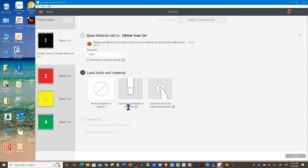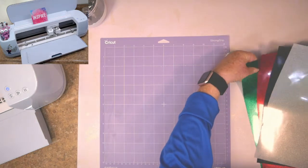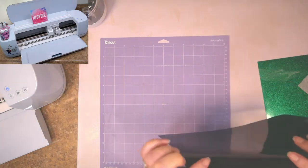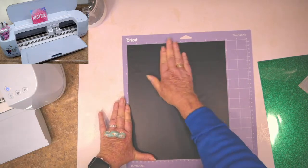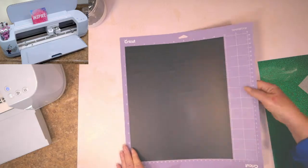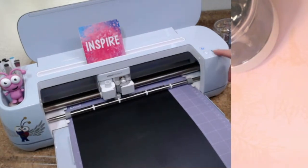I'm going to click on Glitter Iron-On and click on More Pressure. Load the fine point tools and I'll meet you over at the Maker. I've got my purple mat today because my green one needs cleaning. The first color is black — you want to put the shiny side down on your mat. If your mat is not very sticky, make sure you use your brayer, but this one is really super sticky so we're good to go. Load your mat and click Go.